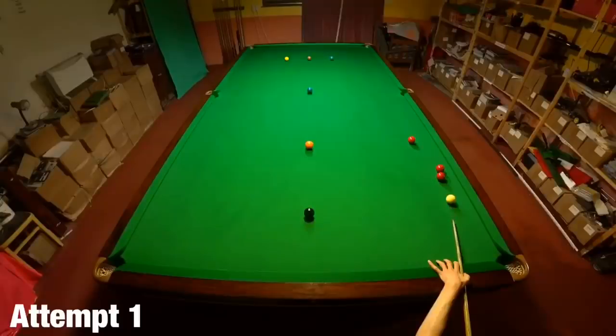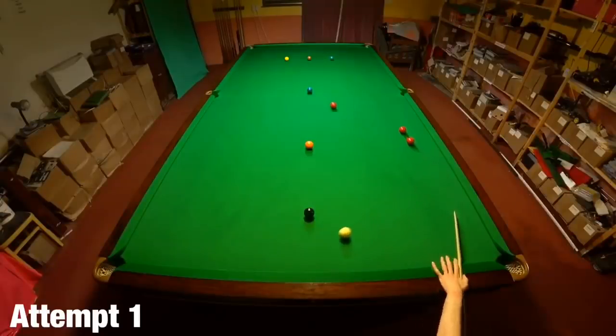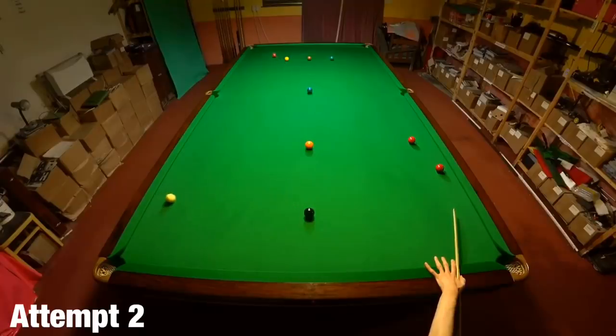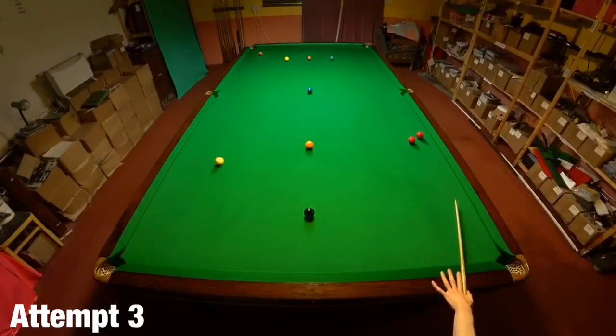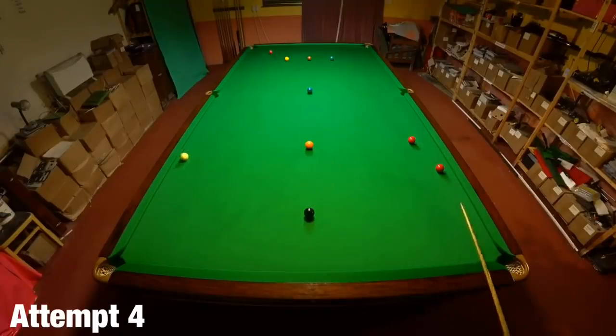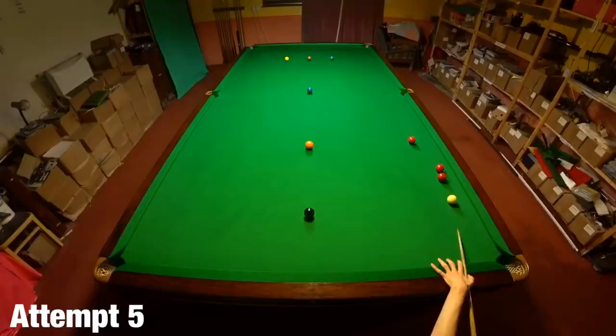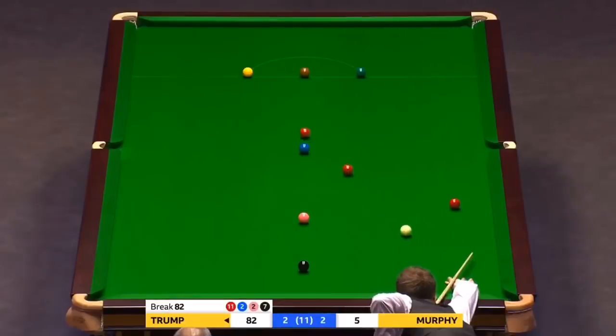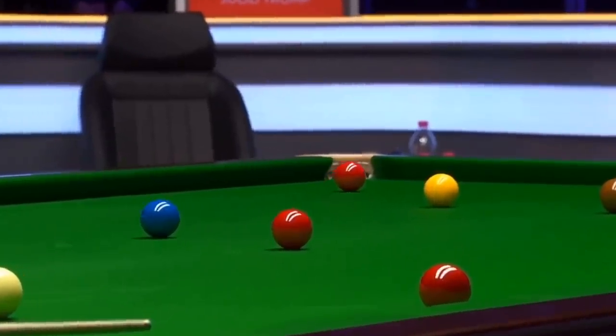All I've got to do to get this right is cut the ball at the correct angle — unfortunately that's a lot more difficult than it sounds. The fact that there's nearly 12 foot between the red I'm playing and the pocket means I have to be incredibly accurate with this one. I was also trying to cannon the second red into play but I just kept striking the white very slightly too low. Even though the frame was over at this stage, that's a difficult shot because the red has a hell of a long way to travel.